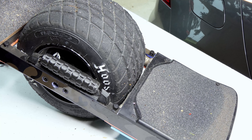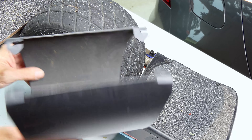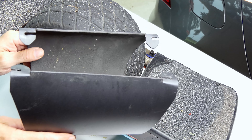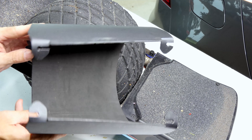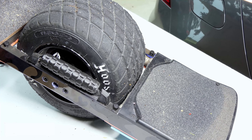So anyway guys, that's my modification of the Float Life float fender V2. Pretty simple mod, really. I don't know over time how well these are going to hold up — you have to be careful with them — but so far it's working out great for me. Thought I'd share. Thanks for watching guys, I'll catch you on the next one.